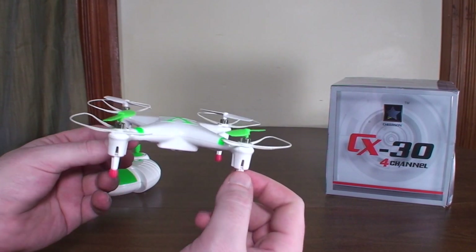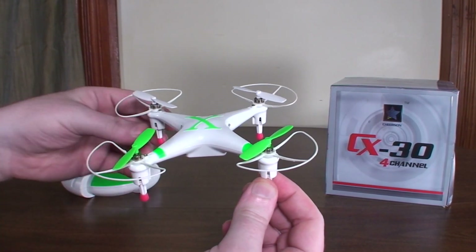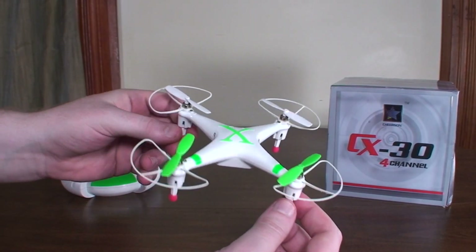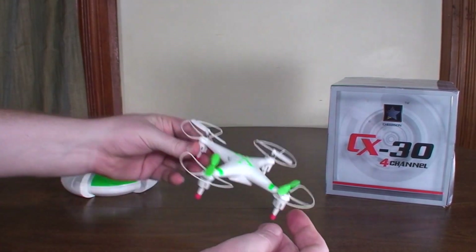The version without the camera feels a little bit pointless. I didn't find it to be a particularly fast flying quad, so it would make more sense to film with it.